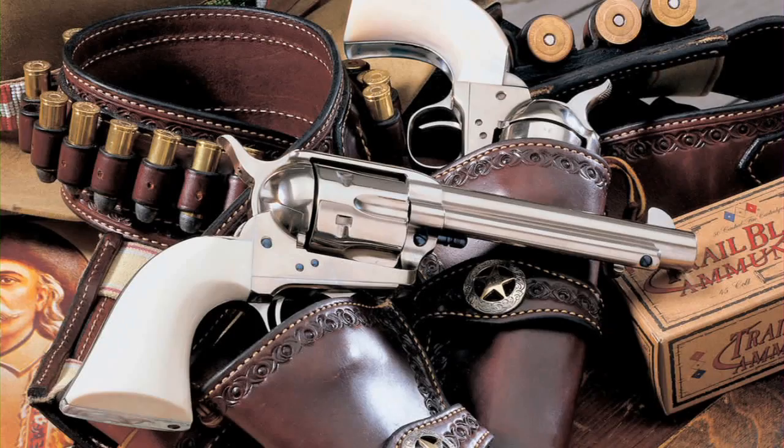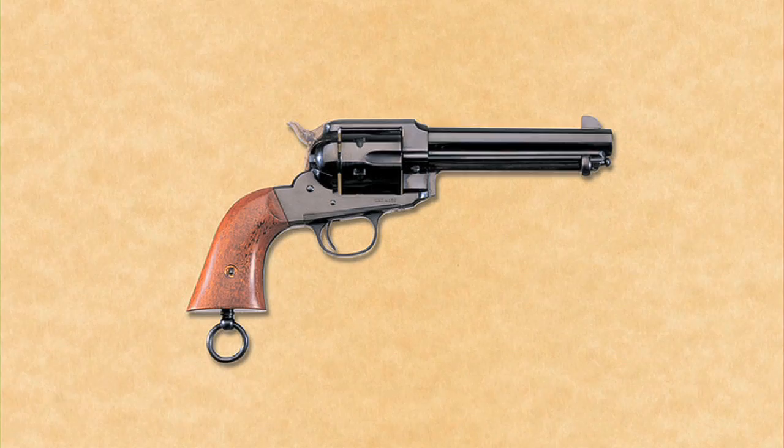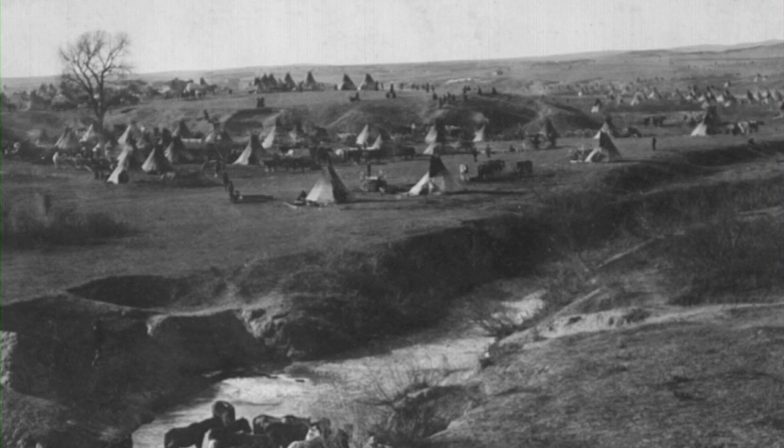and in 1890 introduced a new revolver it called the 1890 Police. The new Remington revolver was not a commercial success, however, and saw only limited use, primarily by Indian police on western reservations.